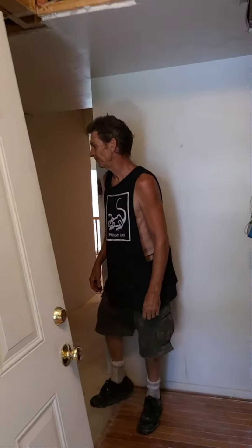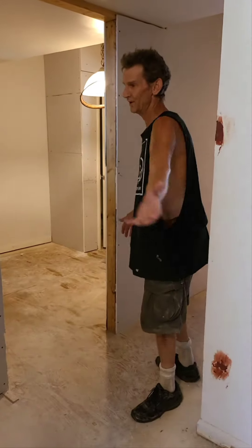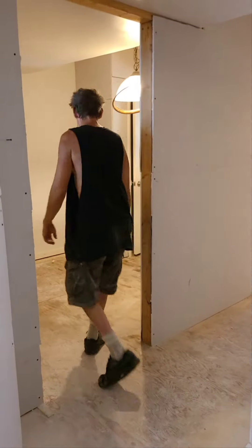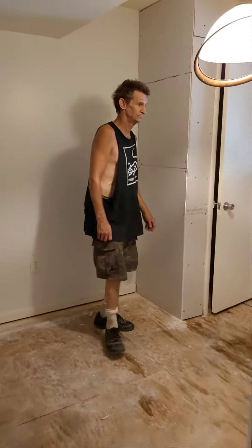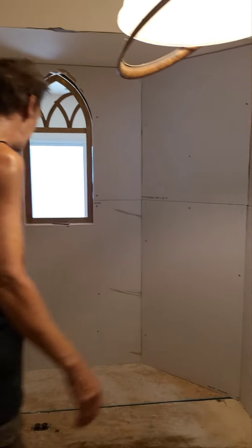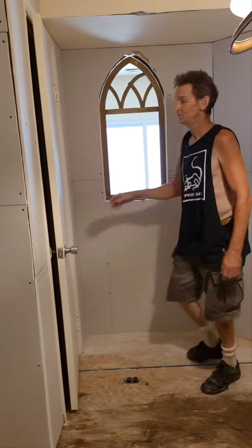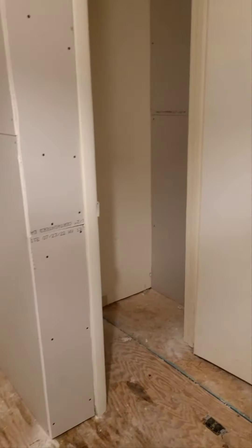So anyway, what I'm really showing you is what I've done. The last video I had the framing, now I've got the drywall up. I haven't done any mud or tape or anything, but this is it — the closet is ready to go.